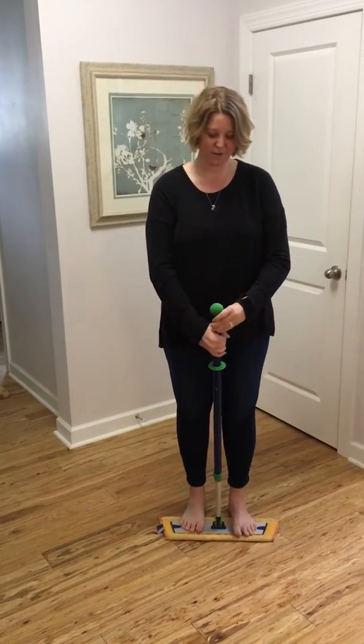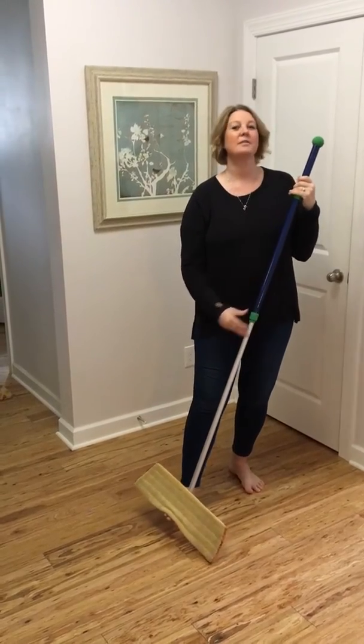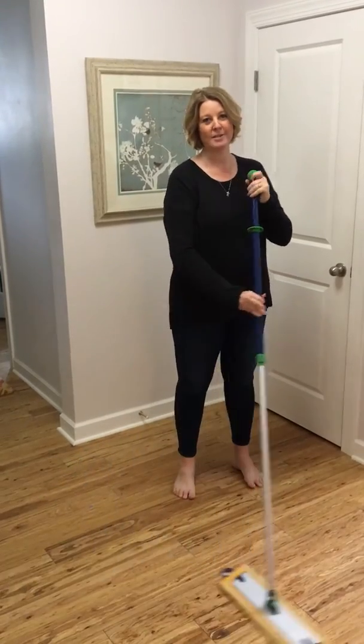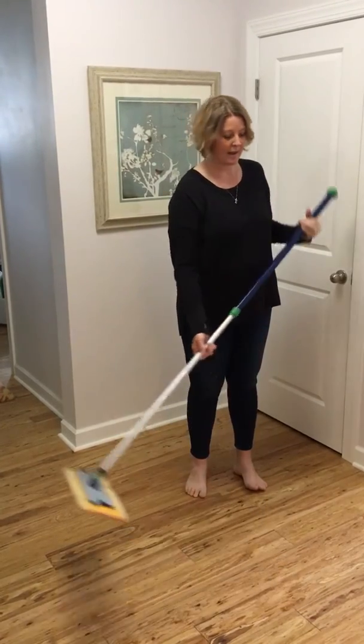You're gonna step on this and twist it, bring the pole up between your nose and your mouth, and tighten it. This yellow pad is essentially your dusting mitt for the floor. You're gonna use it in a figure-eight motion, and it's going to pick up dog hair, cat hair, your hair, dust bunnies — everything.